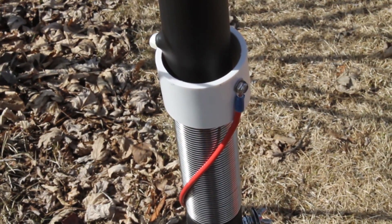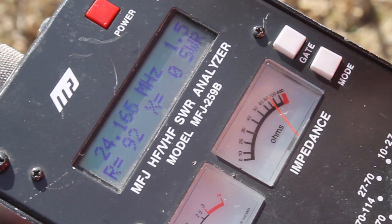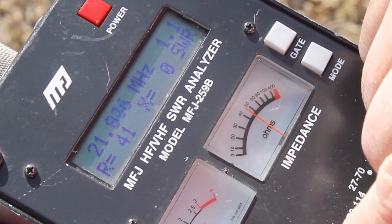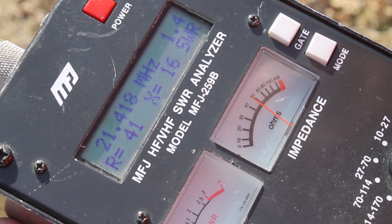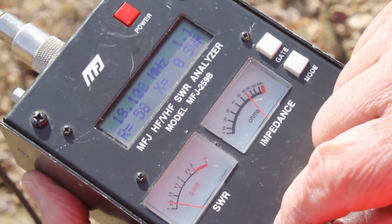I've got to get the pins lined up — there it is. Let's see where we are. One section removed and the collar at the very top — there's 12 meters, and you can see it's very exact. This will actually go down to — there you are in 15 meters. So that's 12 and 15 from the very top. I move the collar down four clicks, and there's 17 meters, one to one. And again, you get the whole band, that's for sure.